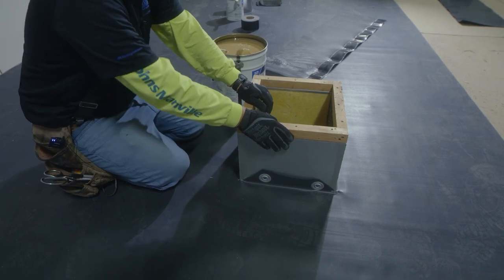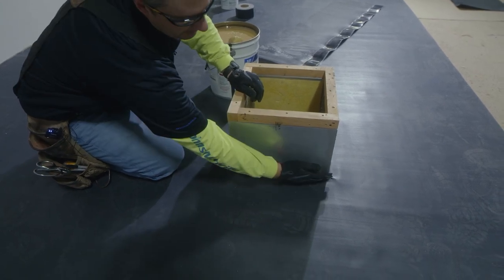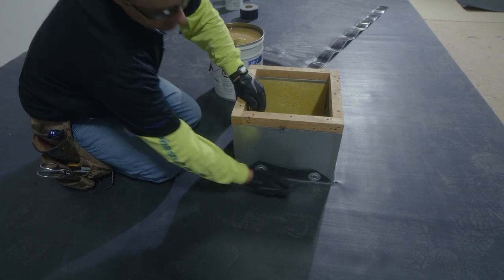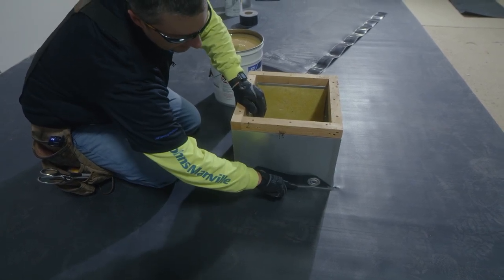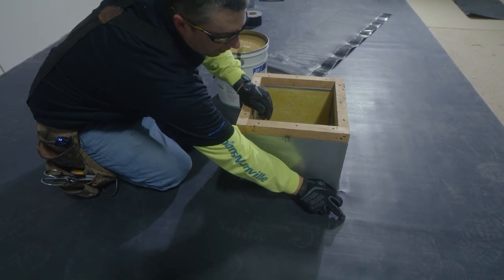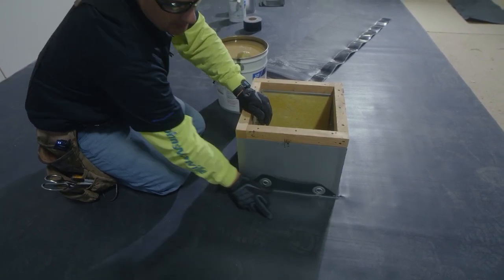The next step we need to take in flashing this curb is going to be applying bonding adhesive to our curb as well as our flashing we made. Please note again that our bonding adhesive will go from this point right at the 90 up through the top of our nailer. We don't want to be getting any glue onto where we'll be putting our seam.